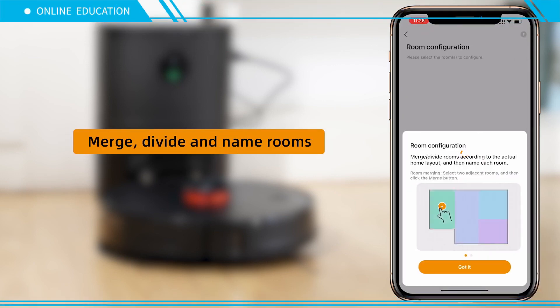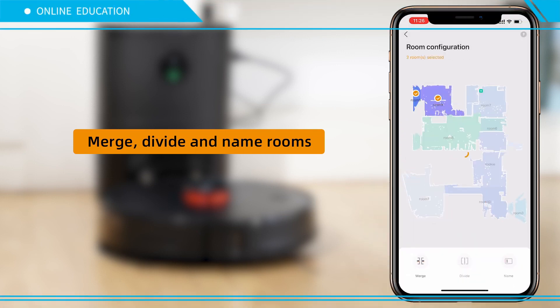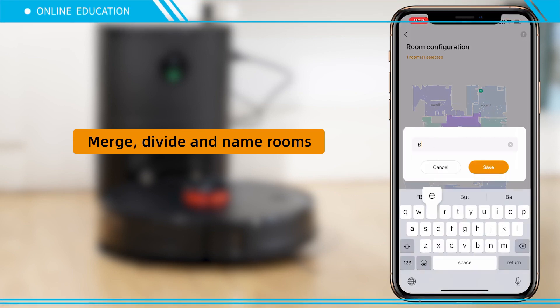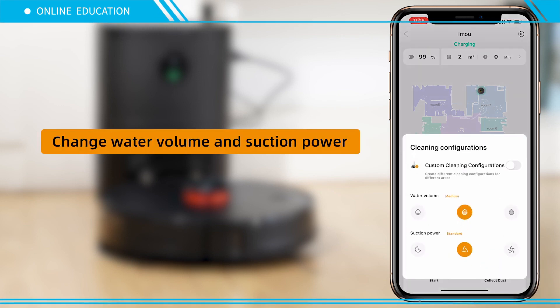Merge, divide, and name rooms. Change water volume and suction power.